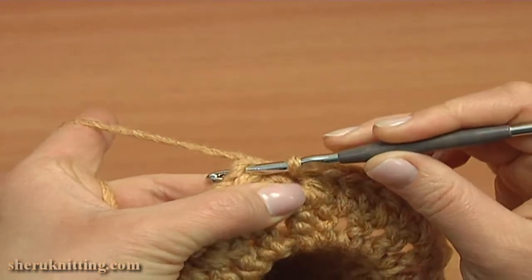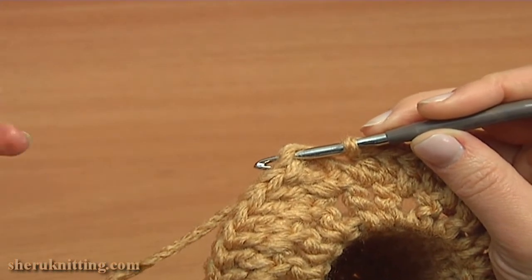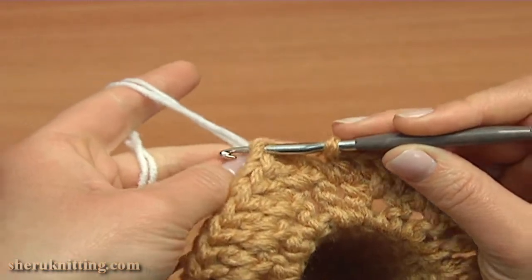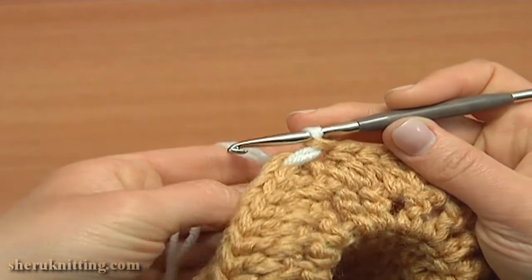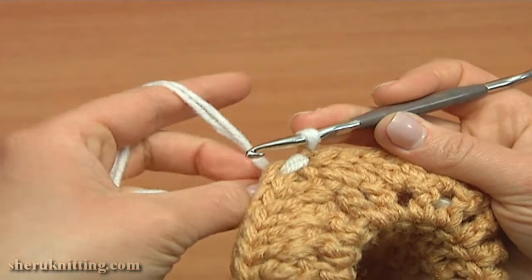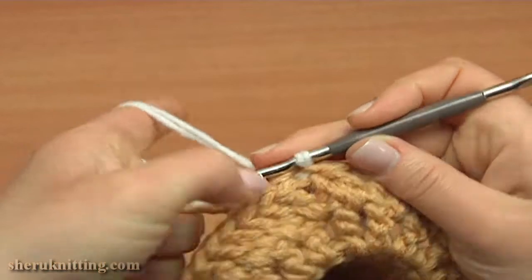With this slip stitch I'm going to change the yarn to make the trim in a different color. Insert the hook into the third chain stitch, take the new yarn, and pull up a loop through the chain stitch. Then pull this loop through the loop on your hook. The slip stitch is made and now I'll continue with the white color. You can cut off the main yarn and hide the tail.